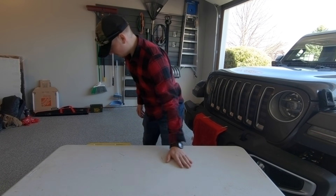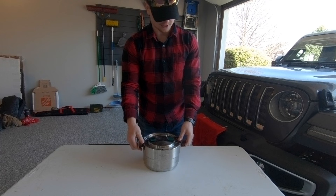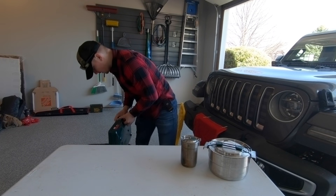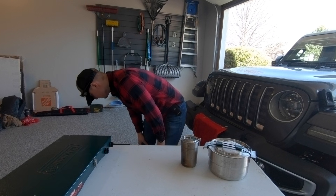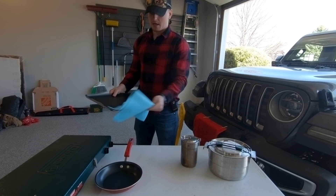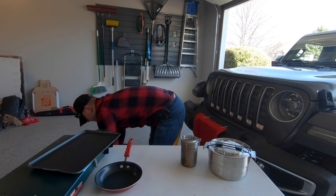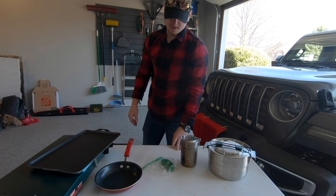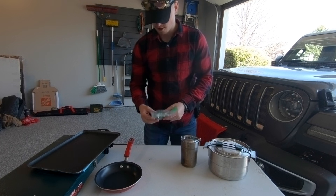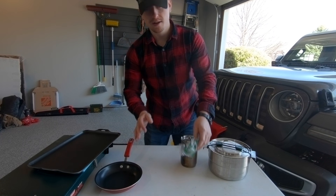To start, we have our simple cook system. That includes two Stanley systems and our Coleman stove. On top of that we have an easy-to-use pan, a chamois for cleaning, a nice skillet for making pancakes and stuff like that, some Dawn dish soap, and some hand sanitizer. The dish soap and hand sanitizer are wrapped and taped together so they don't spill everywhere and make a mess.